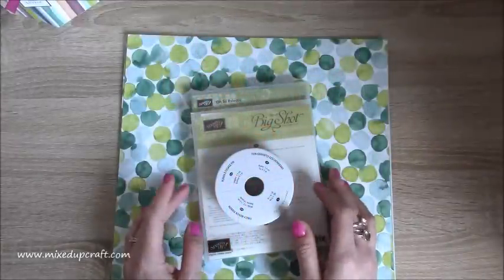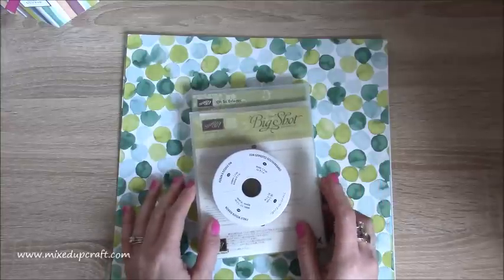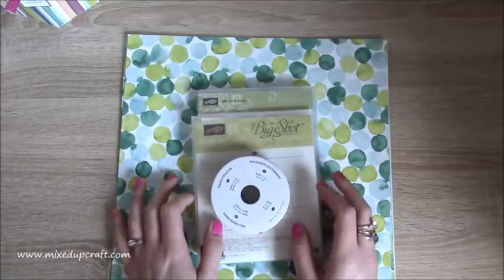Hi everybody, it's Sam at Mixed Up Craft. Thank you for watching my tutorial today. Some of you are going to be looking now thinking, oh, she's got Stampin' Up! products. This is unusual.